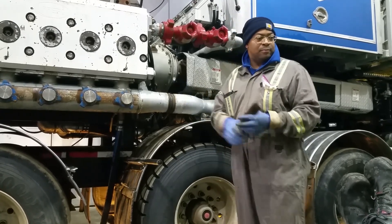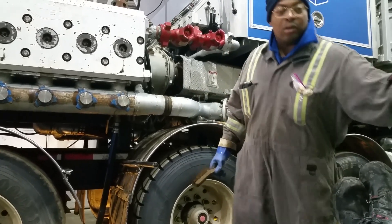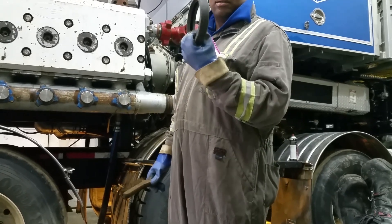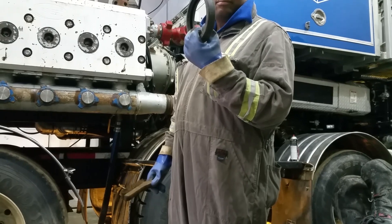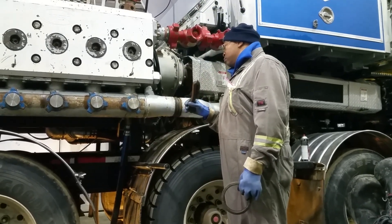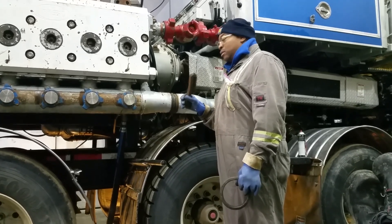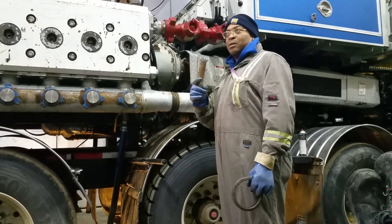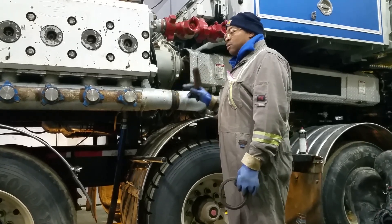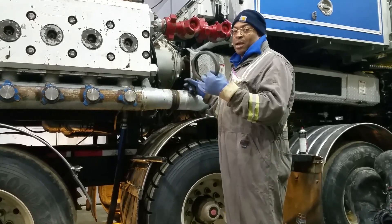We're going to be replacing one of these right here. This is a suction manifold, suction line — this is a water suction manifold — and this is a gasket for it.